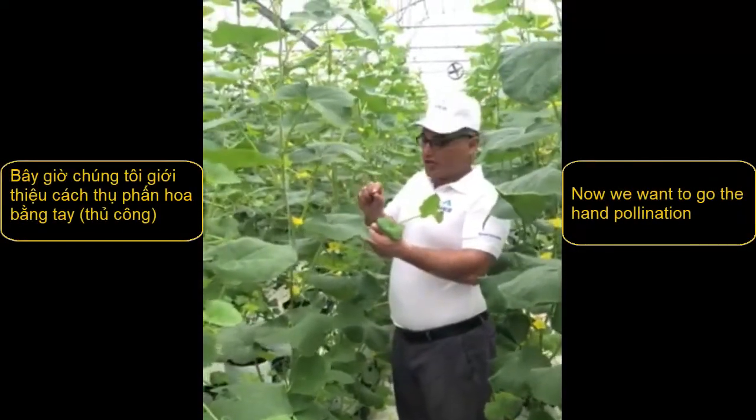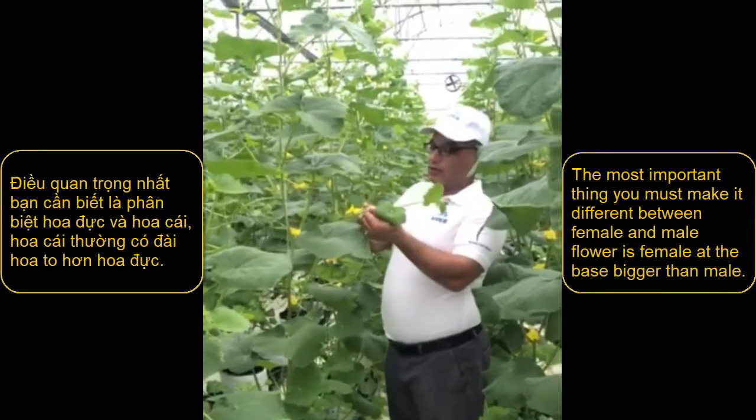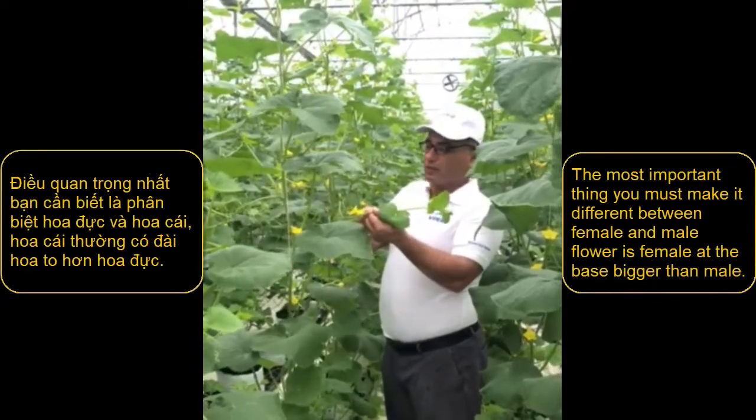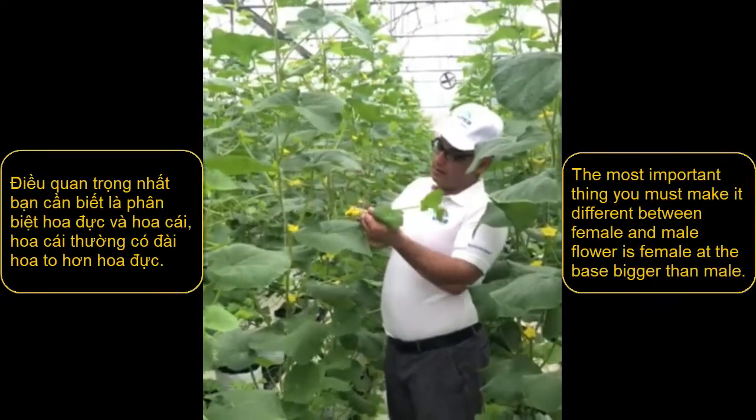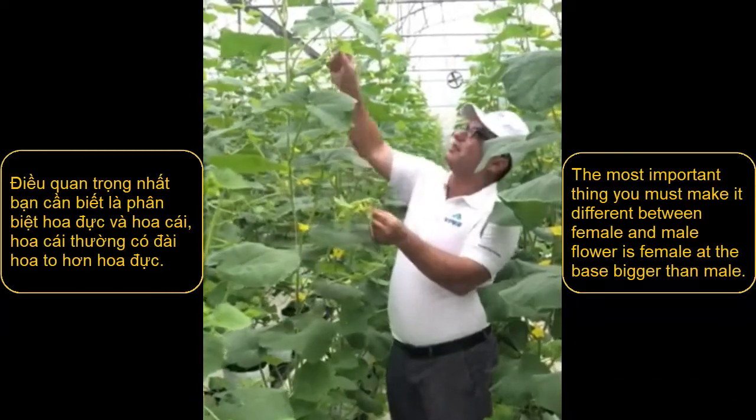Now we want to do the hand pollination. The most important thing is we must make a difference between the female and male. The female at the base is bigger than the male.